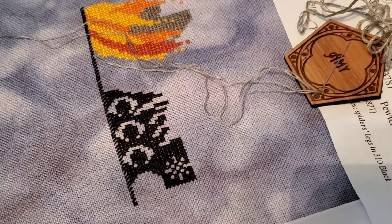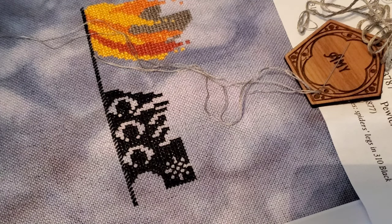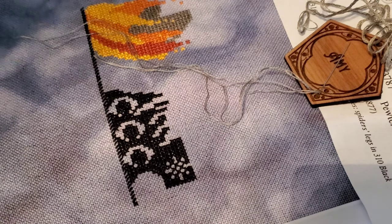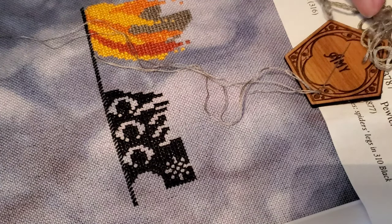Hey everybody, welcome back to my channel. My name is Amy and this is my craft channel. We do all sorts of crafts here. Today is a whip and chat doing cross stitch.